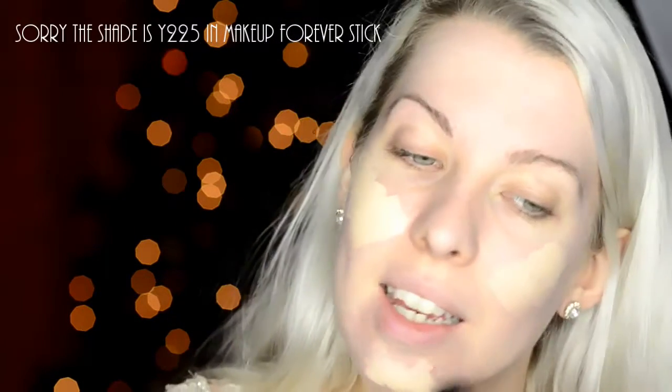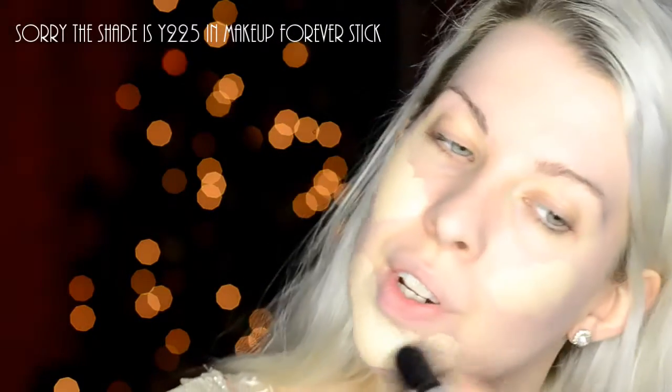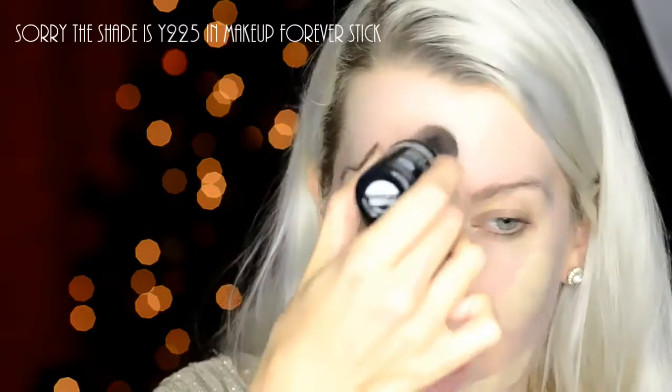I'm trying this Hourglass Veil Mineral Primer. It's got a bit of a weird colour, doesn't it? Feels nice and silky. Then this is the Ultra HD Stick and my shade is 117. So in MAC I'm about a NC15.